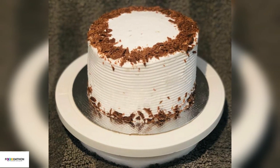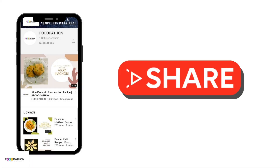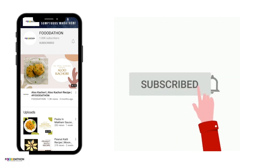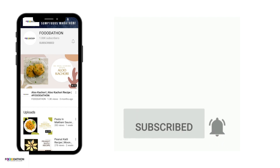In this video we will show you how to make chocolate choco chip cake. Before starting this video, like, share and don't forget to subscribe to our channel. Also click on the bell icon to get all the post notifications.